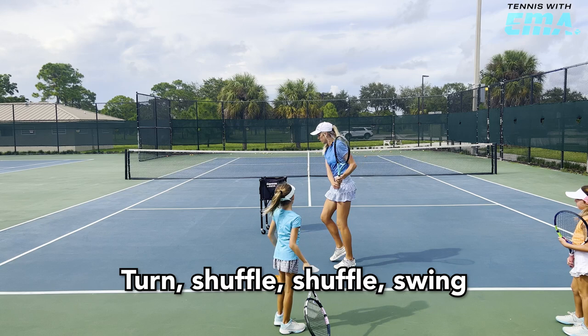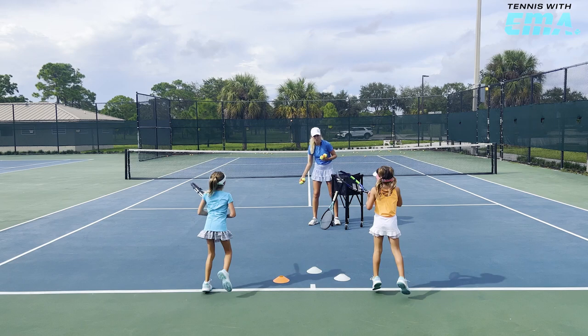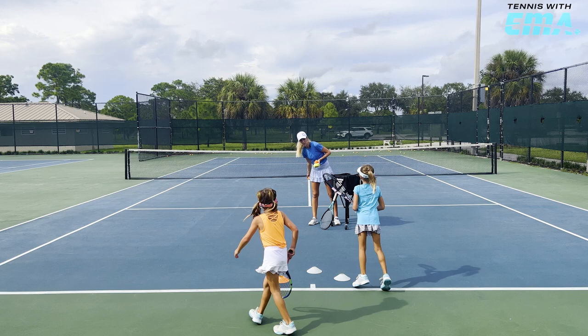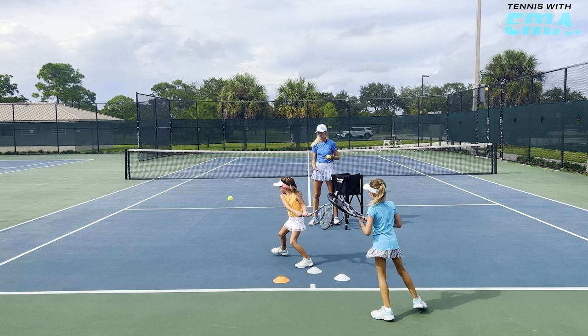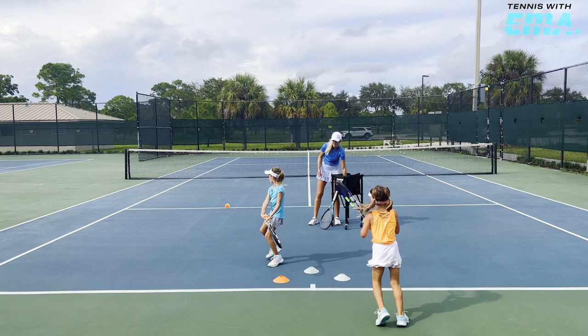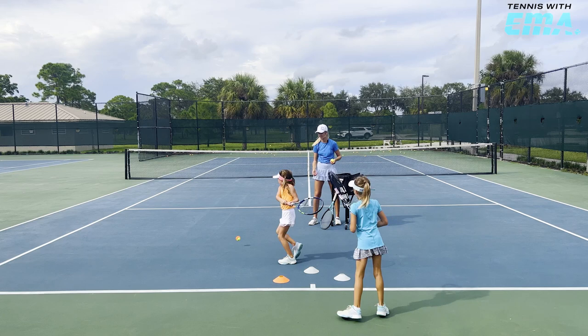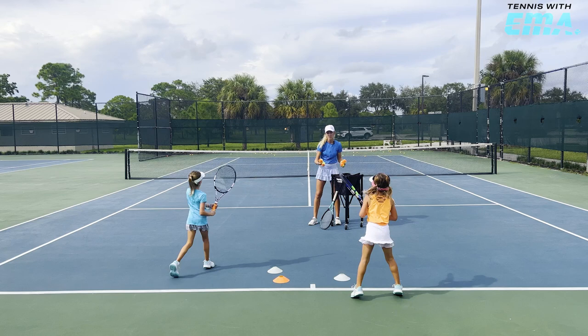Turn — shuffle, shuffle. Good. I need you to get under the ball. Go up. One, go. Two — you let go. Two hands to the end, Libby. Go. Good. Get a little closer to the ball. Good. Split step. Good, come on. Yes. Turn, shuffle, shuffle. Good. Split step, turn. Shuffle, shuffle. Good. Turn. Shuffle, shuffle. Good. Turn. Yes.